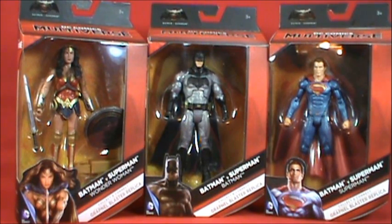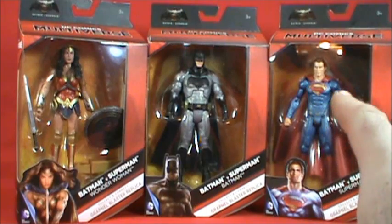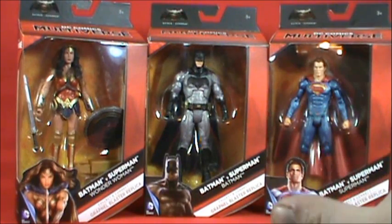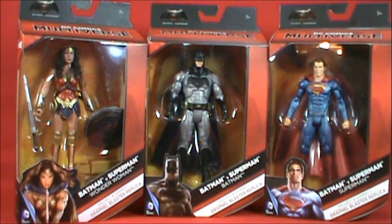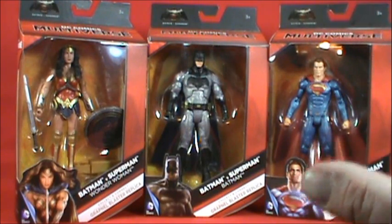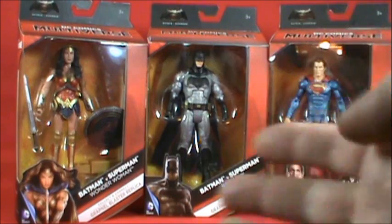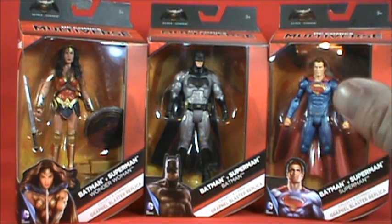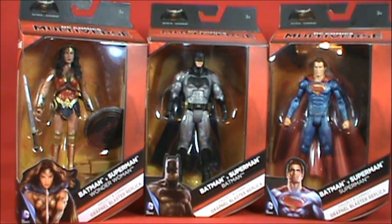This is from the movie coming out in March 2016 — Batfleck, if you will. I also picked up Wonder Woman and Superman, the latter being for my buddy Stew Murray 47. I saw the armored Batman but decided to wait on that one. These figures come with a collect-and-connect piece — the grapnel blaster replica that Batman uses in the movie.